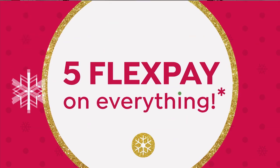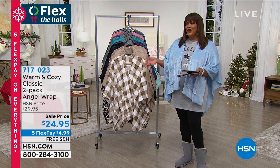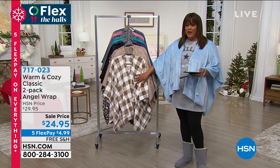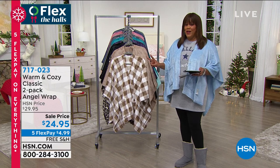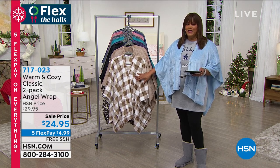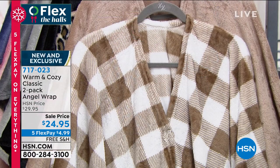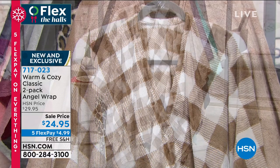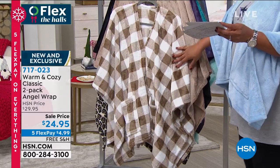Now we're moving on to the two-pack angel wrap — we've never done it before. Are you a little angel? Do you know somebody who's a little angel? We have never done this before. Every year we come out with a warm and cozy angel wrap, but now this is two for the price of one. It is a steal. If you don't know what to get somebody, it's like sending them a warm hug. You're getting two of these today for $4.99. Let me go through the colors for you. This is your Buffalo check — isn't this nice?